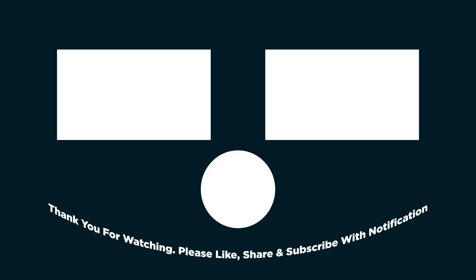So I guess that's it for this video, guys. See you in the next one — please don't forget to like, share, and subscribe with notifications. Thank you guys!